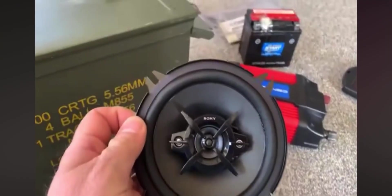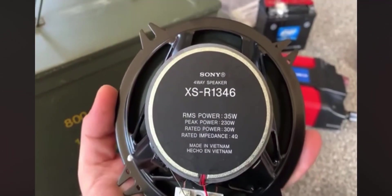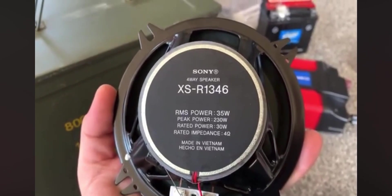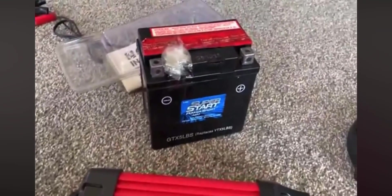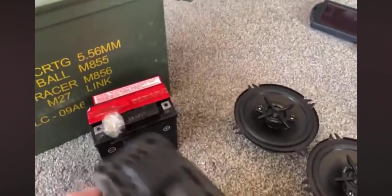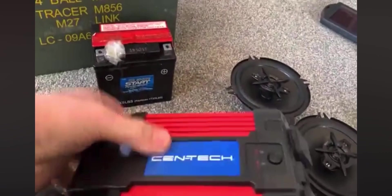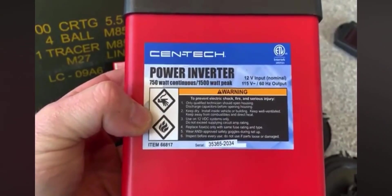I got some Sony 5.25 speakers, four-ways, XSR1346 speakers. The peak power is 230, but really all you care about is the RMS, which is 35. I found a little cheapy battery. I'm going to have a power inverter, so I'm going to have AC power outlets on this thing and a USB charger. Harbor Freight — takes 750 watts of continuous power, peak of 1,500.